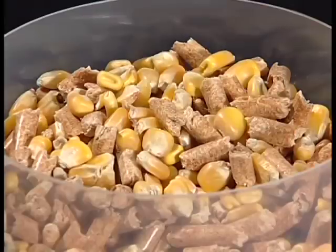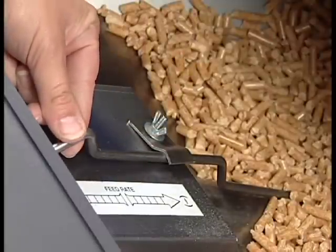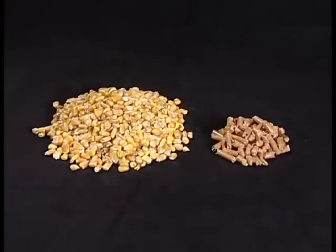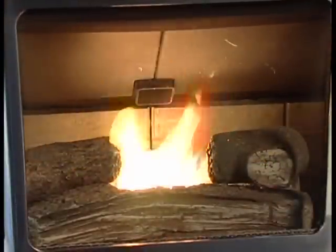To start, begin with a blend of 50% corn and 50% wood pellets. The feed rate may require a slight adjustment. If you are successful with the automatic operation, try a blend of 80% corn and 20% pellets. Pellets are only needed to assist with the lighting of the fuel.